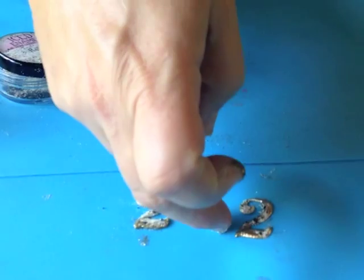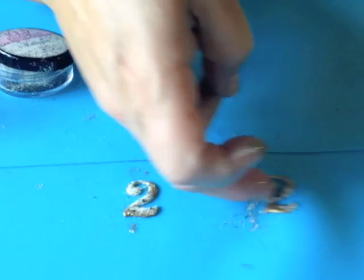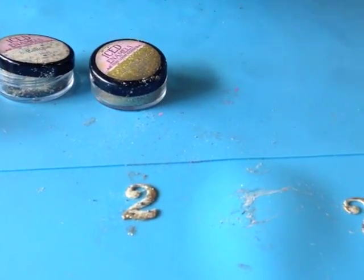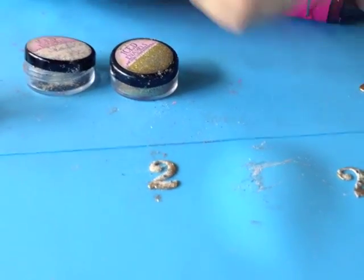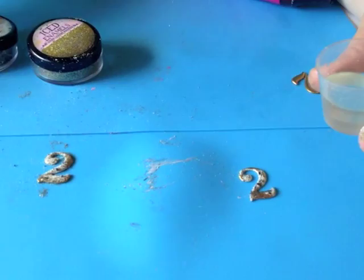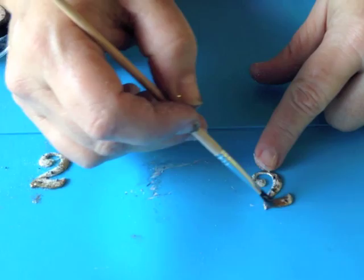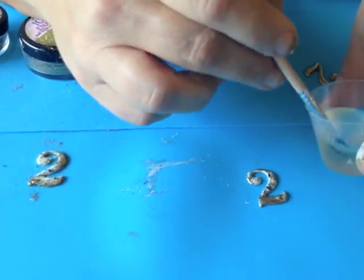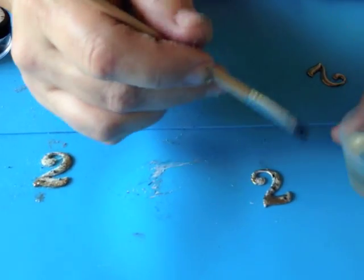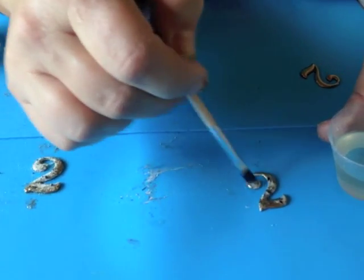Now what you want to do is let that cool, then go ahead and seal it with some ICE Resin. Take some resin that's already been mixed up, take your disposable paintbrush, and just go ahead and seal on a quick coat. Please make sure that you let your number charm completely cool off before you do this step.